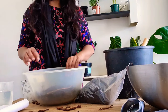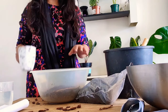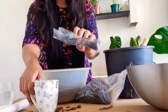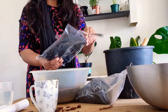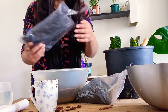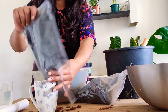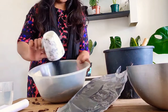Now we're going to take one cup of activated carbon charcoal. I got 200 grams of this for four pounds. This is good to filter the impurities that build up in your soil over time. So put one whole cup in there.